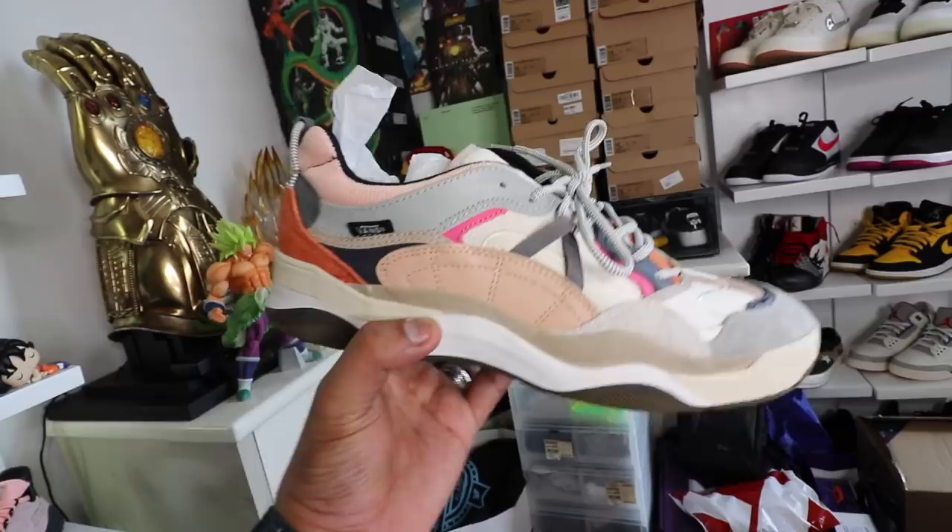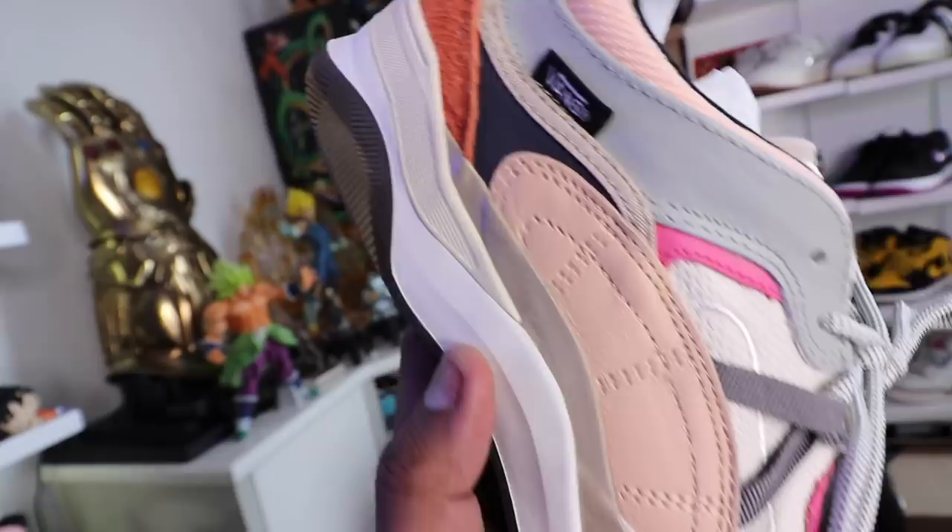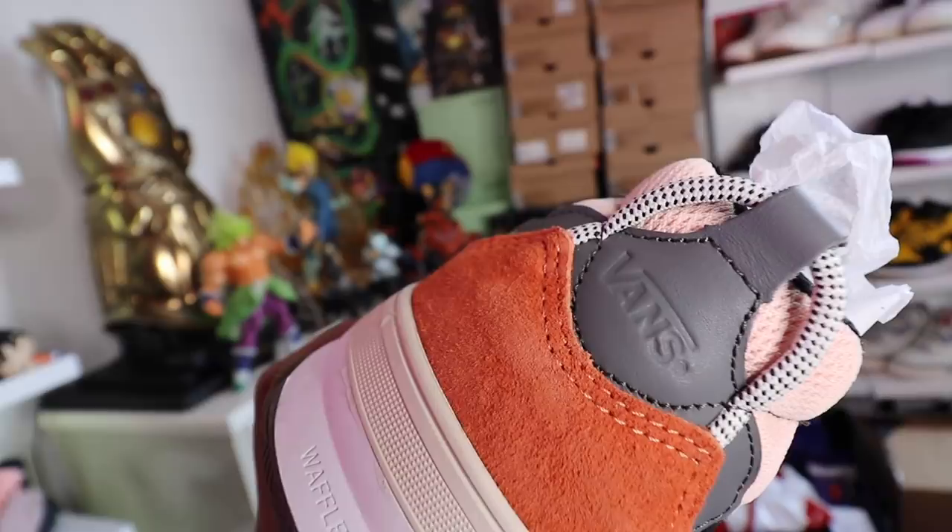You also have the Vans logo at the back, just above a suede orange patch at the bottom. On the midsole and outsole, you have the Vans Waffle Cup technology, and to help even more with comfort, you have the Vans Ultra Cush insole — the Ultra Cush technology — which definitely helps a lot with the comfort and overall feel of the shoe.